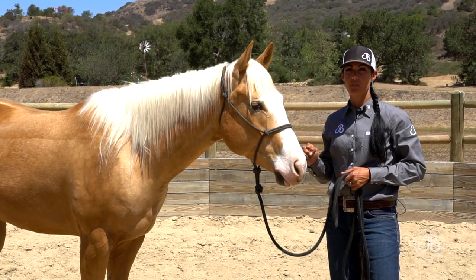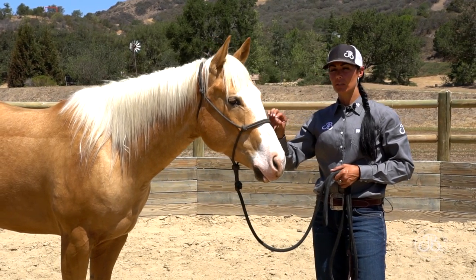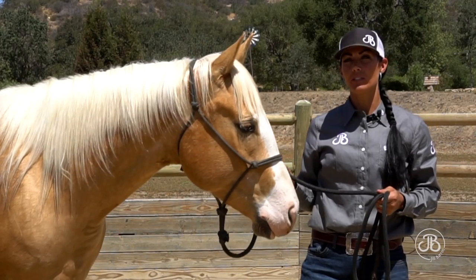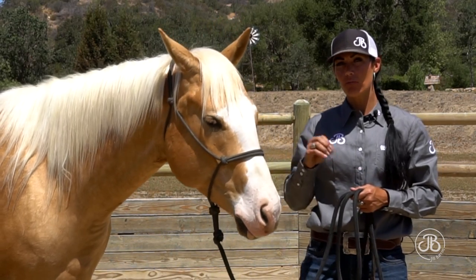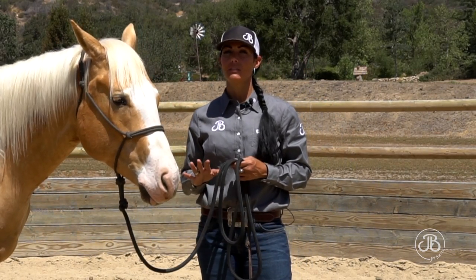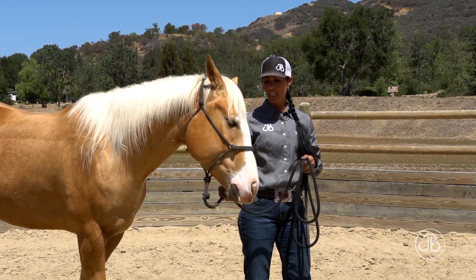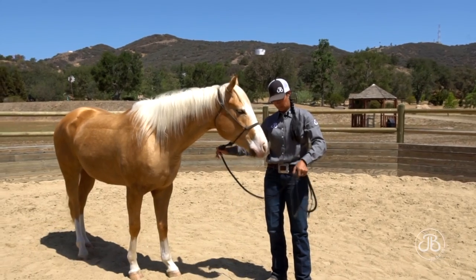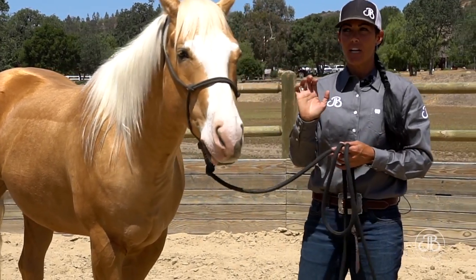I prefer using a rope halter over a leather or nylon flat halter. The surface area is just a little bit smaller and it's a crisper type of communication that your horse understands and respects better. As soon as you pick up your halter shank, you're plugged into your horse — your energy starts flowing to them and it sets the precedence for the rest of your session. You want to keep a nice relaxed energy on this lead rope, but yet make corrections if need be. If I lead him with a stiff arm and grip close to where the shank connects to the halter, I'm adding tension and that horse can feel that. Horses are so sensitive they can feel a fly land on a single hair on their mane — they can feel exactly what I'm thinking and what I'm feeling.